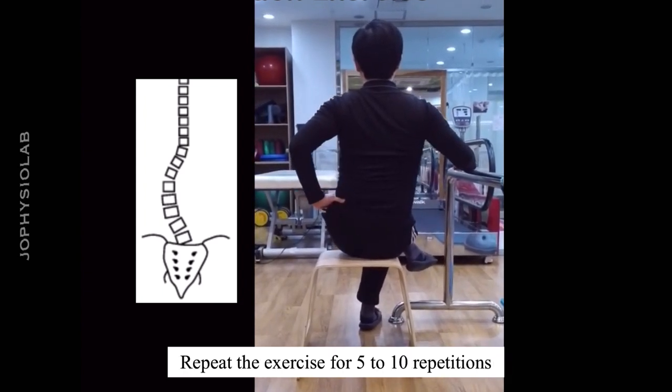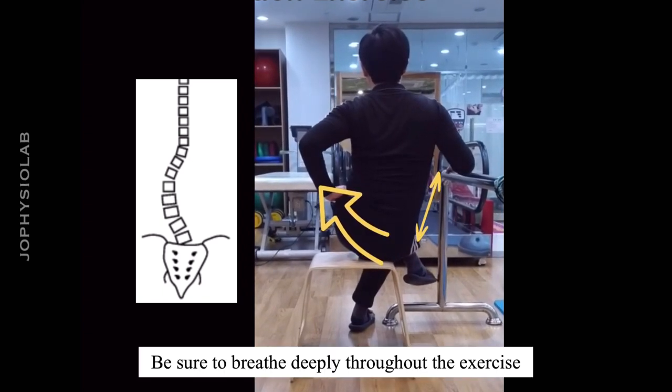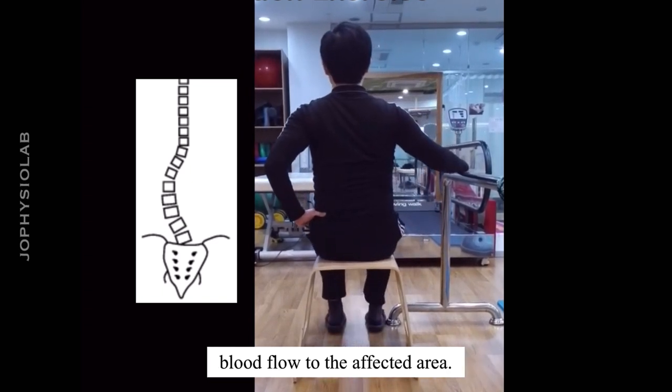Repeat the exercise for 5 to 10 repetitions depending on your comfort level. Be sure to breathe deeply throughout the exercise to help relax your muscles and increase blood flow to the affected area.